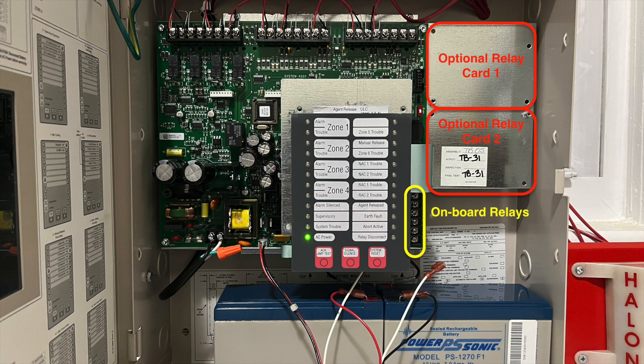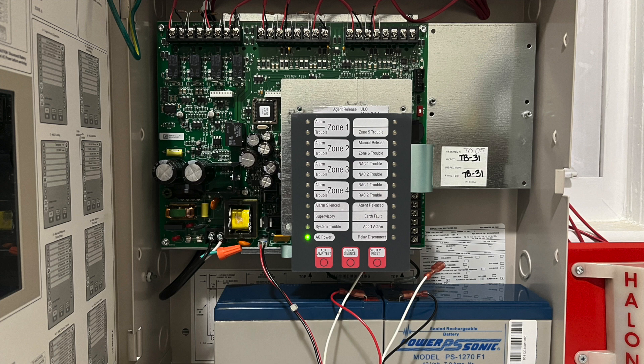At the far right are two slots for optional auxiliary relay cards. There are also three onboard relays at the bottom right. The optional relays come with a disconnect button, which is attached to the main keypad. Additional optional modules include Class A adapter cards for the zones and outputs, as well as a battery meter. The panel is very easy to operate with just three buttons: Acknowledge, Silence, and Reset. Holding the Acknowledge button or pressing Reset initiates a lamp test. All the LEDs on the display are labeled with an insertable card, which varies depending on the configuration of the system. We can change this configuration through the programming menu, so let's look at that.